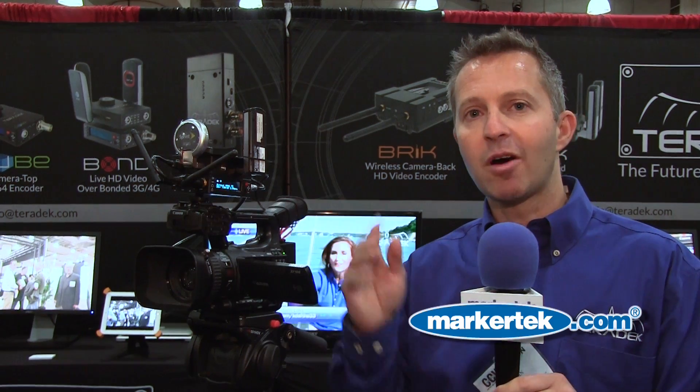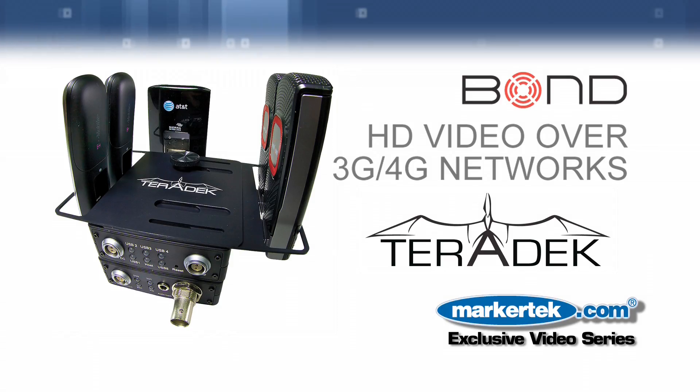There's no backpack to wear, there's no box to carry around. It's light, it's compact, it gets powered off of the camera. It's extremely versatile and it's very user friendly.